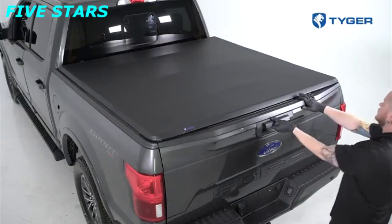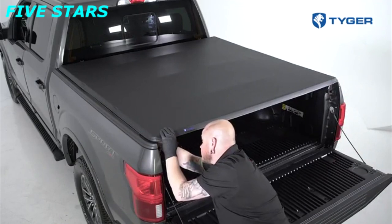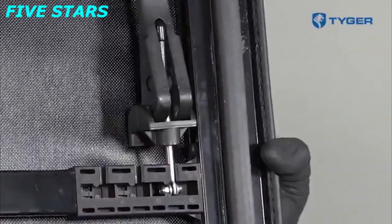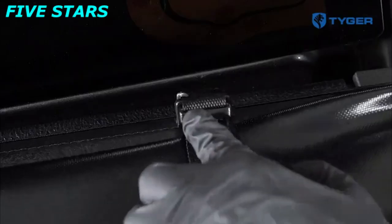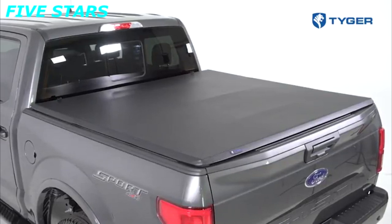To access the truck bed, open the tailgate and pull the two clamp handles up to release the rear clamps. Fold the cover over once and then secure the rear clamps to the side with the jaw portion facing down. When the vehicle is in motion, safety straps must be buckled if the cover is folded to the cab or if the cover is closed — all six clamps must be securely attached to the truck.